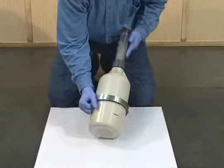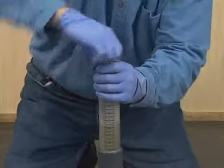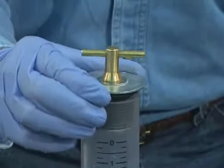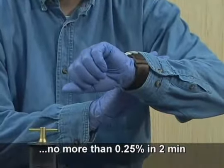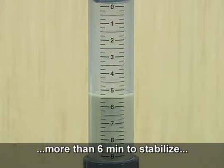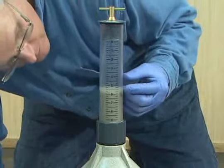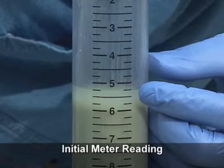Now set the meter upright. Loosen the cap to relieve any pressure and allow the liquid level to stabilize. The liquid level is considered stable when it does not change more than one quarter percent within a two minute period. A test is invalid and must be repeated if the meter leaks during inversion or rolling, if it takes more than six minutes for the liquid level to stabilize, or if there is more foam than the equivalent of two percent air above the liquid in the neck. Once the liquid level is stable, read the level to the bottom of the meniscus. Record this value to the nearest quarter percent. This value is termed the initial meter reading.